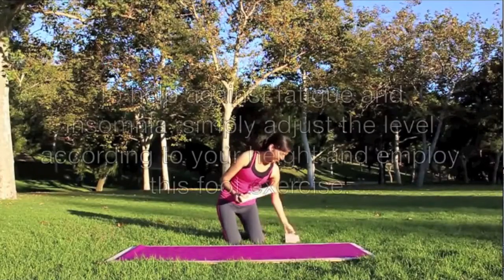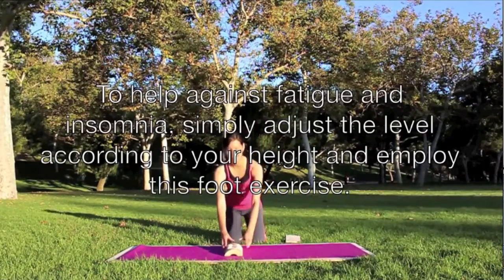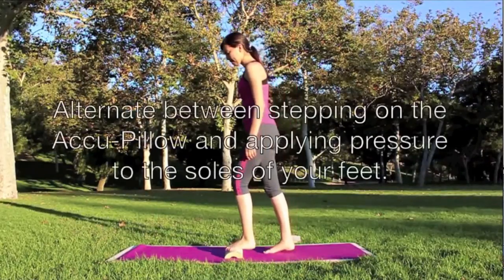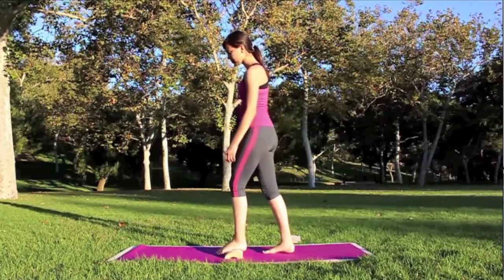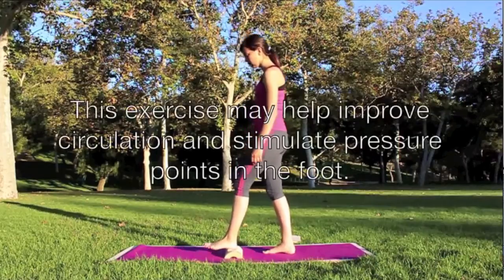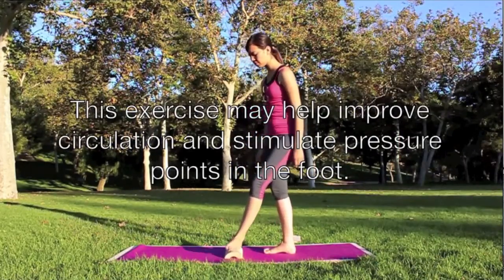To help against fatigue and insomnia, simply adjust the level according to your height and employ this foot exercise. Alternate between stepping on the acu-pillow and applying pressure to the soles of your feet. This exercise may help improve circulation and stimulate pressure points in the foot.